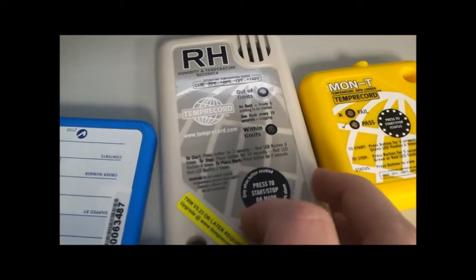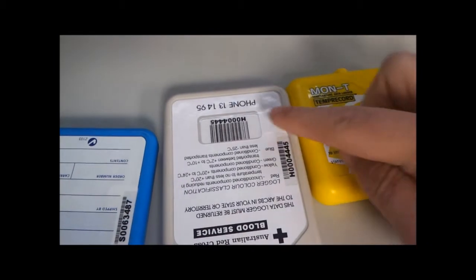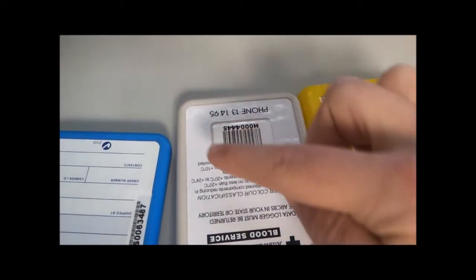The same applies to our RH logger — the red LED or out-of-limits LED is used to communicate, and again, no metallic stickers around this area.